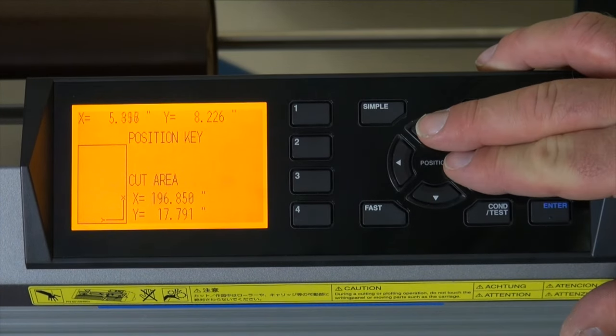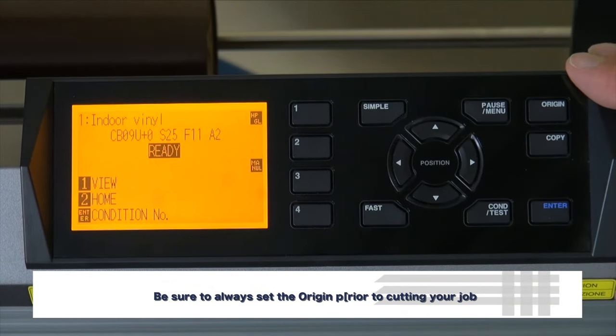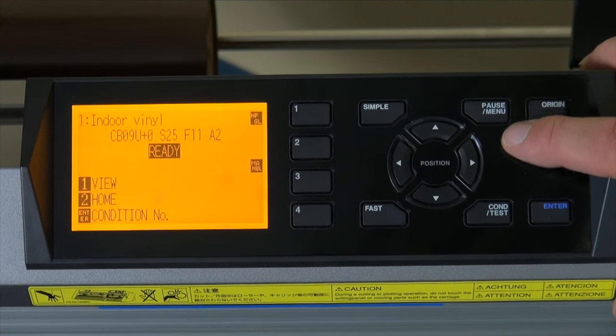It's very important that you set your origin because that is where the cutter is going to start cutting, right where you press your origin button, and that's the point at which the cutter will begin cutting your job.